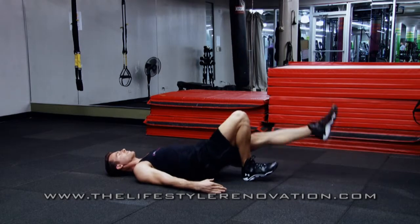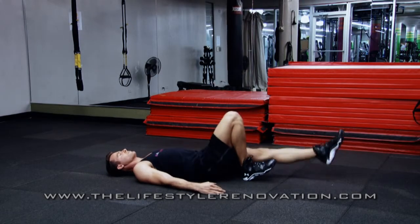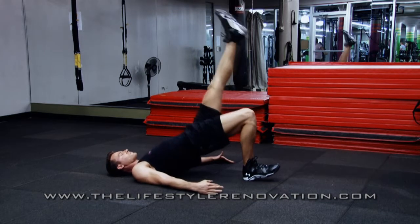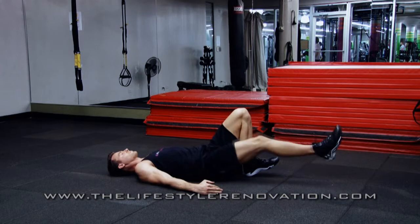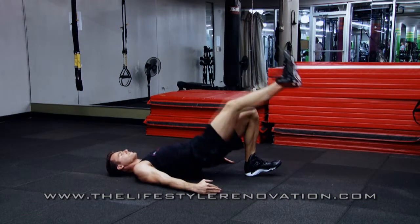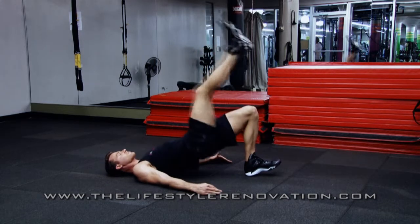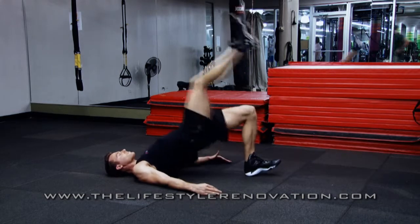The single leg bridge. Start with both feet on the ground. Pick one foot up as the other foot is strictly on the heel. Drive the heel into the ground so that your butt is in the air, squeezing your glutes, and the other leg follows naturally as you lift your butt up. Squeeze your butt and drop back down to neutral.